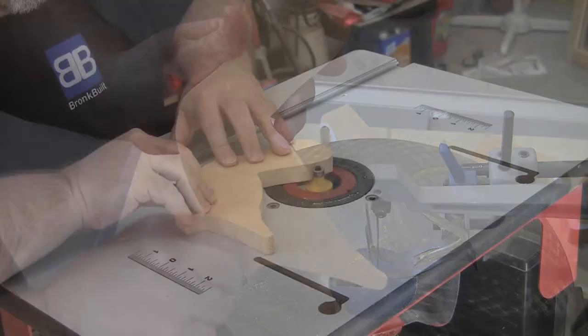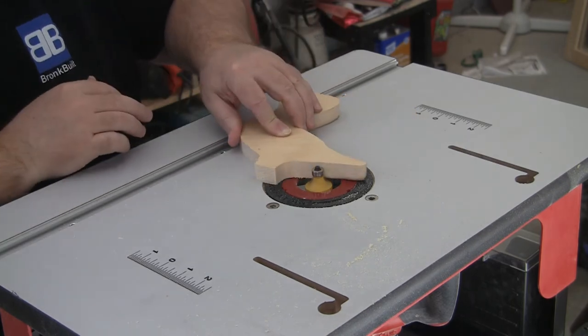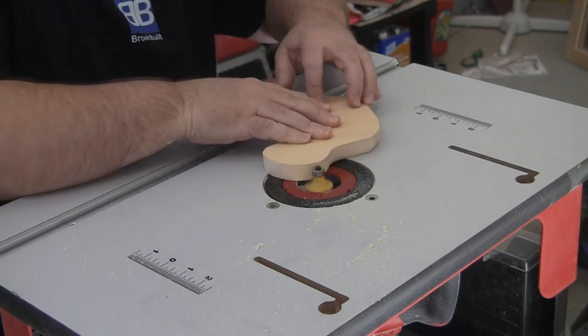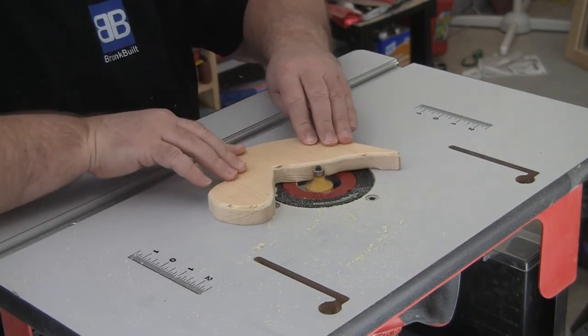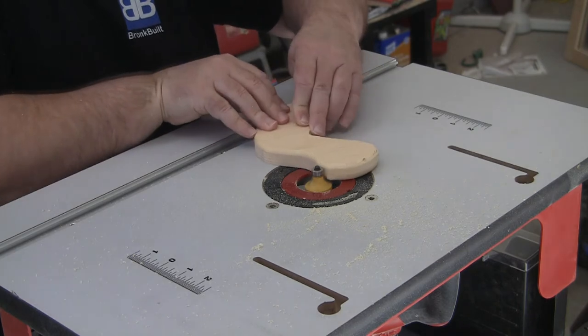To soften the duck body, use a round-over bit on all sides of the duck body except the bottom of the legs — we want the bottom of the legs to square up with the duck feet. Again, if you're working with a kid, I would probably recommend skipping the router and using sandpaper instead to soften the edges.